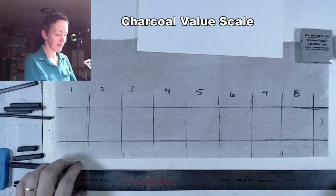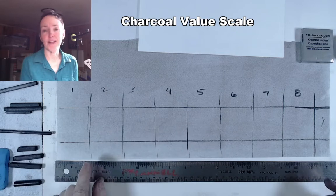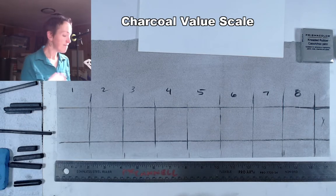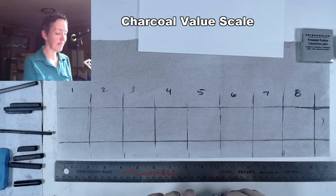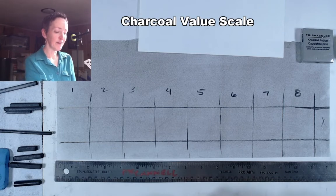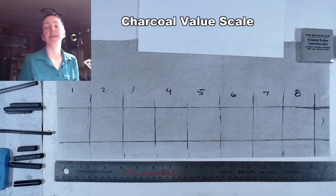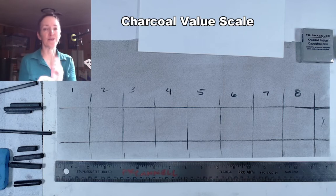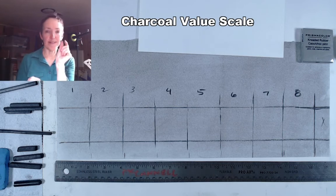I already used a little bit of vine charcoal — this is very erasable charcoal — and I lightly gridded off an 8-step value scale. For your value scale, I want you to have one pure white, one pure black, and at least 5 other shades of grey. So that's 5 shades of grey plus black, and white would be the 7th step. The minimum I'll allow is a 7-step value scale. Our goal is to make these steps as even as possible so that when we squint our eyes, we shouldn't see any big jumps between values. Each step should be incremental — roughly the same jump in value.